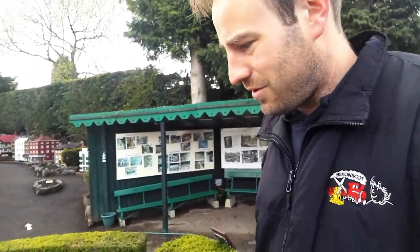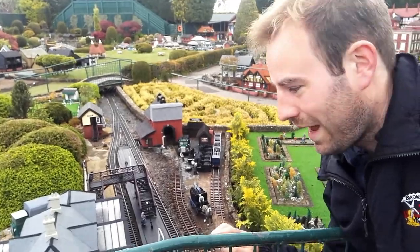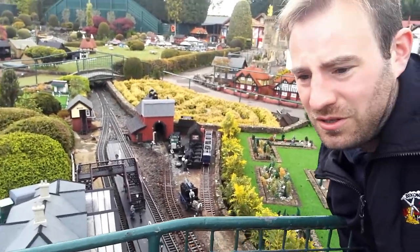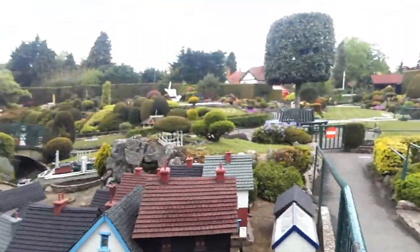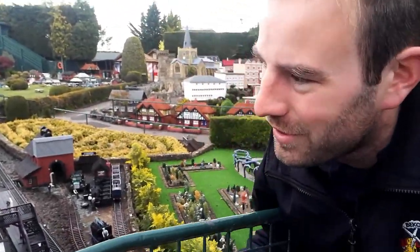Now we have the very metropolitan-looking station of Hampton. So this is the first intermediate station on the Evenlode branch. Hampton is a fairly small village, but the residents from Southpool — well, Southport — visit there.